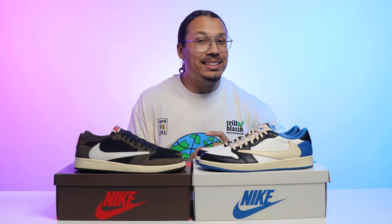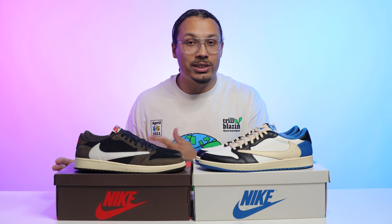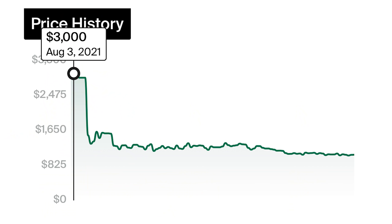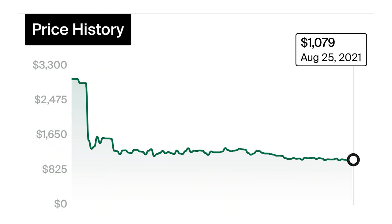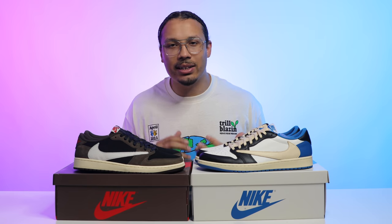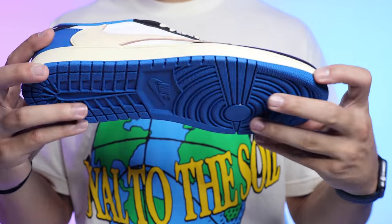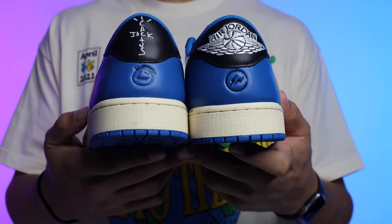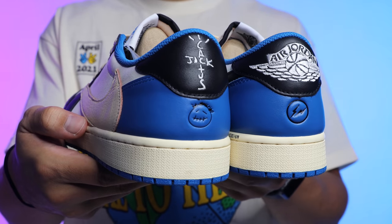When the original Travis Scott AJ1 Low came out they were going for around $400, and some people didn't want to pay that — now they're going for around $1,400. This new release started out very high, around $3,000, and has been working its way down to roughly $1,100 at a size 13. I think just like any other release, especially with Fragment and Travis Scott being two of the hottest collaborations right now, these could potentially reach $2,000 down the road.